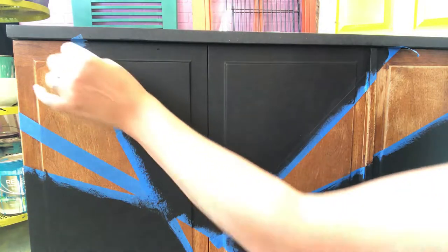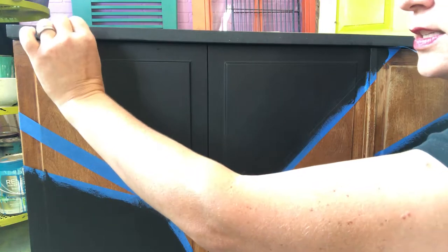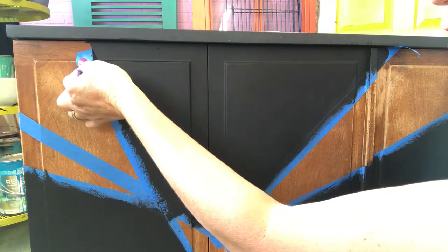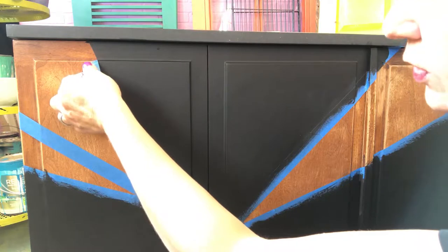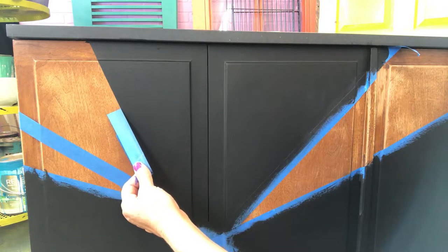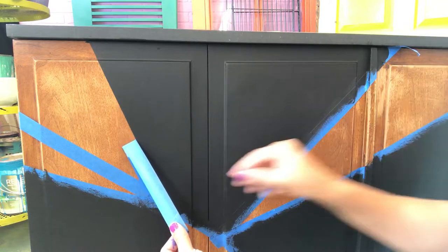We've put two coats on — it's the moment of truth. Are you guys ready? Let's pull this off. All right, we're looking good. I see a tiny little bit of bleed-through right at the top — sometimes that can happen right at the edges. But look at that line: it is crisp, it is clean, it is beautiful.